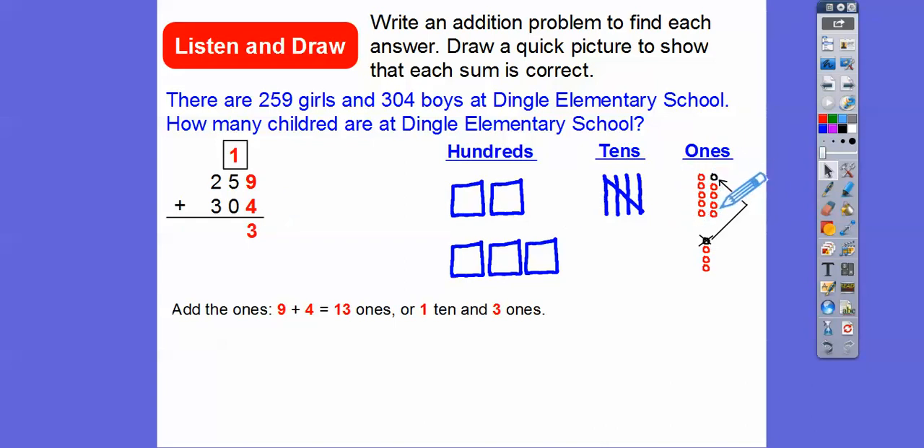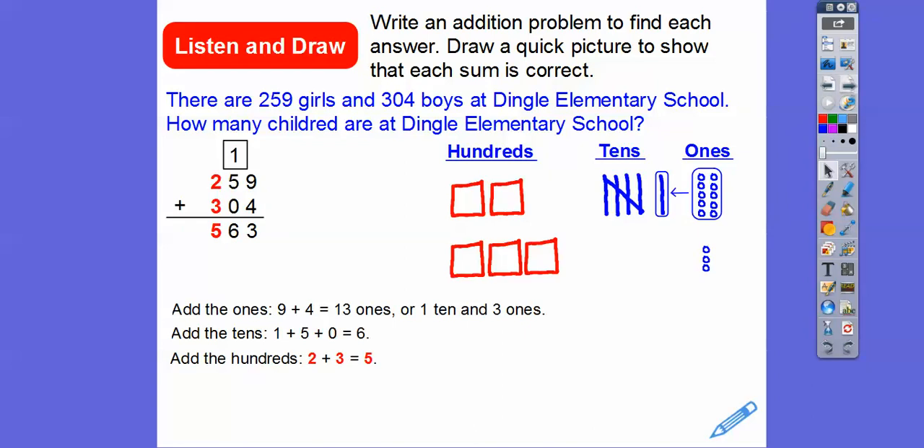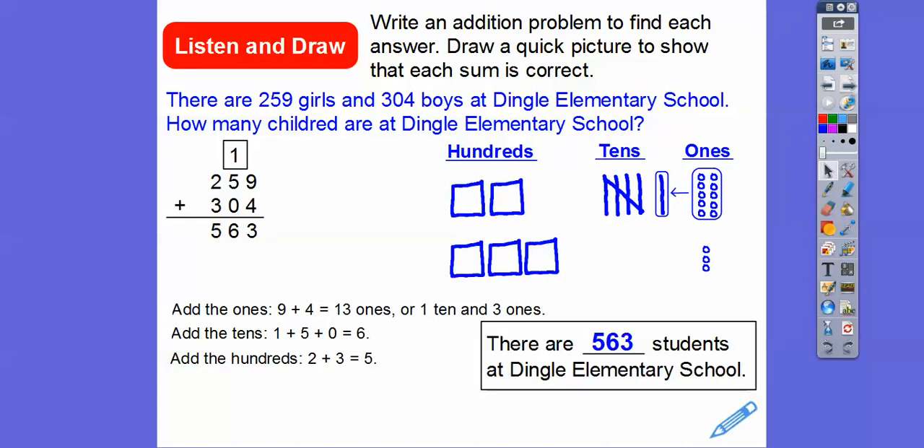These 10 1's are going to make one 10's stick. So we put that in the 10's column, and we have three 1's left. Now let's add the 10's: one 10 plus five 10's plus zero 10's gives us six 10's. Then we add the 100's: two plus three gives us 500. So our answer is 563. There are 563 students at Dingle Elementary School.